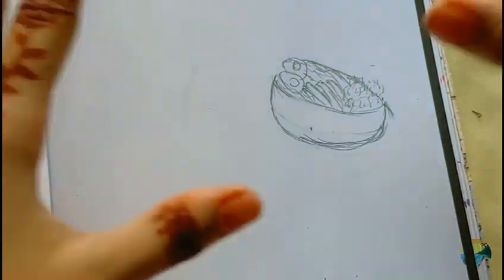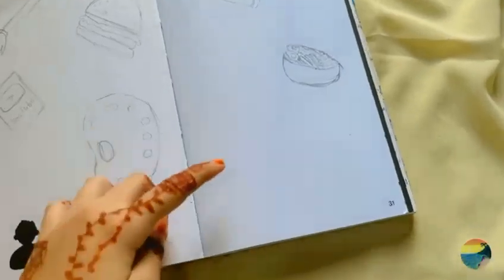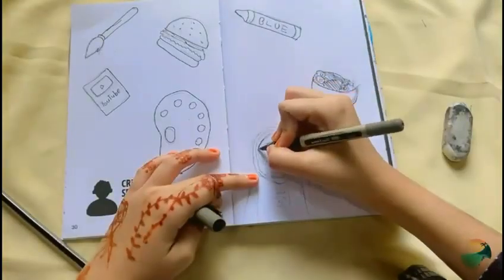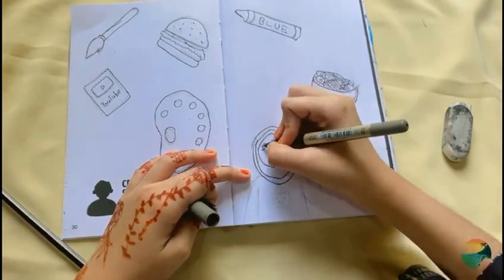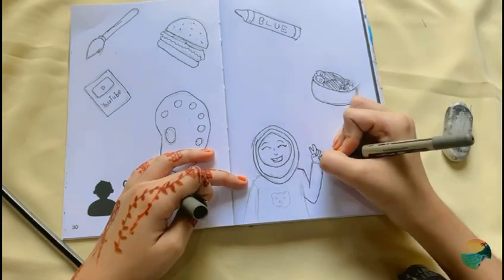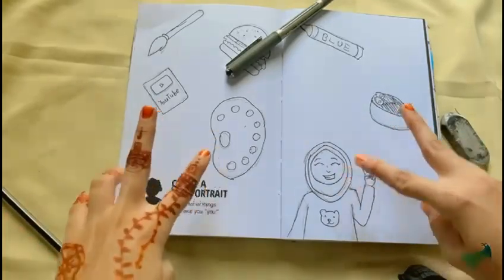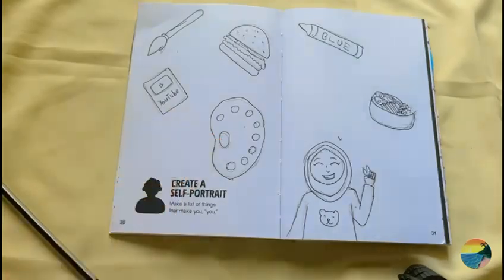Oh my god, guys, the ramen was literally the hardest part in all of these drawings! Now I'm gonna draw myself right over here — a cute girl wearing a hijab. And I'm done with the outline, now I'll just erase the pencil traces and then we'll get to coloring.